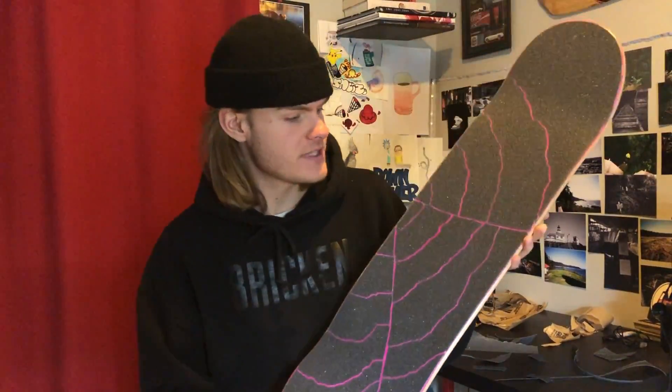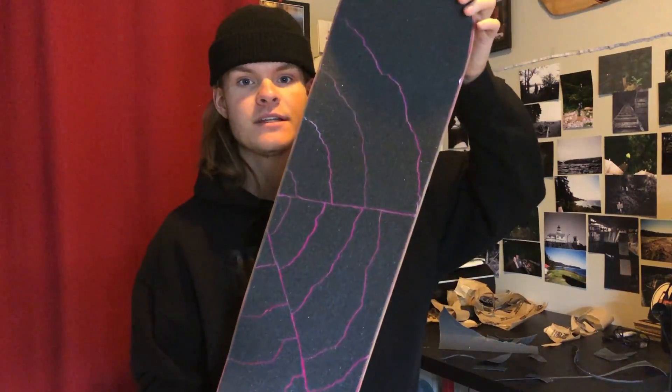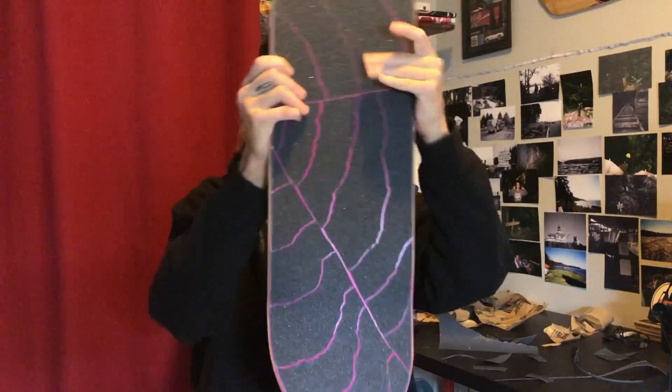Here's how the grip tape came out — I think it looks pretty good. It took me quite a while, it took me forever to put these pieces all back together, but we managed to do it. Looks sick, all pink — you know how it is.